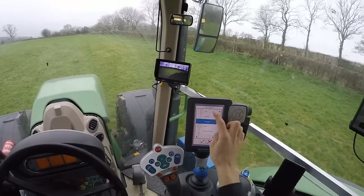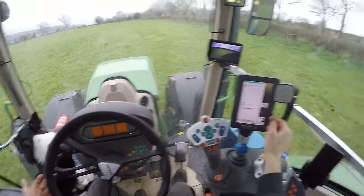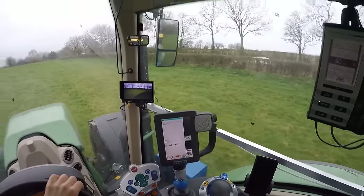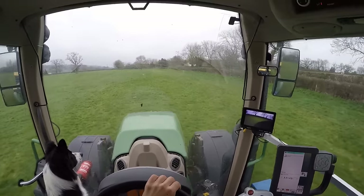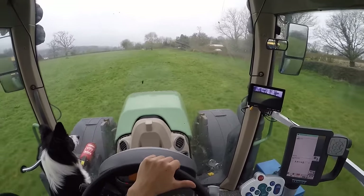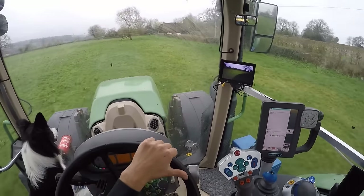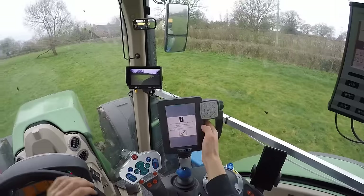So click AB. You put point A here to start, then we'll just drive on over to the other side of the field, which will be right over here.